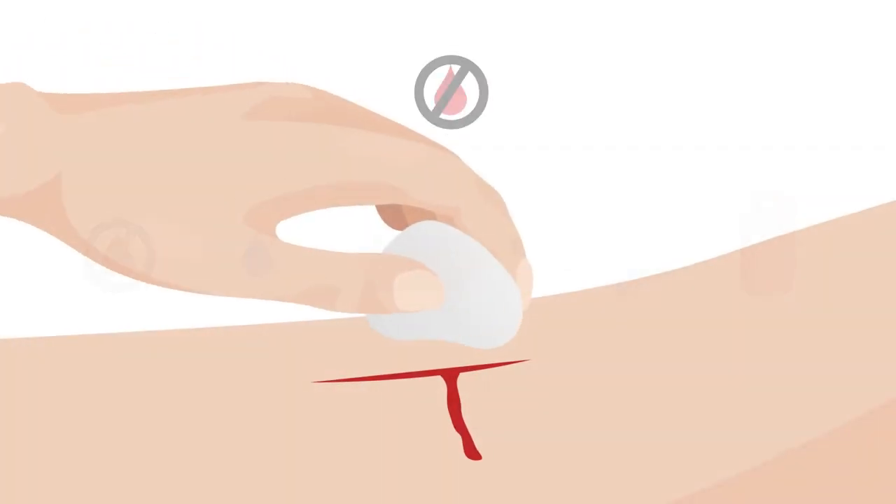But for maximum healing, there are a few important steps to follow. First, stop any bleeding.